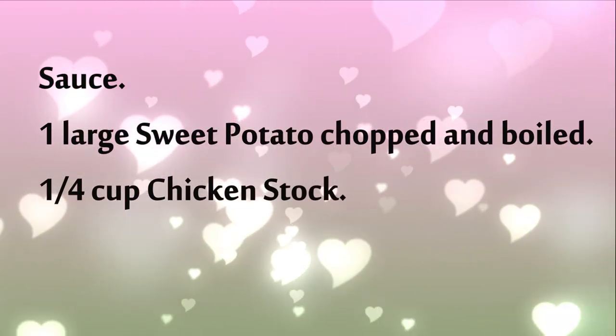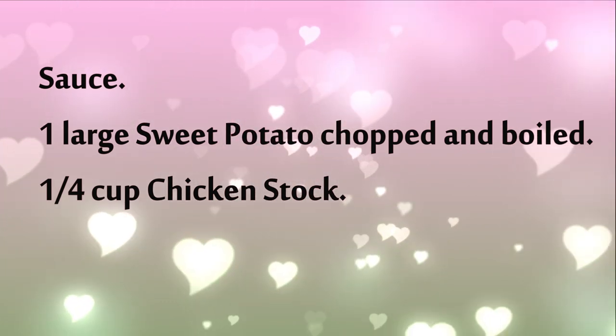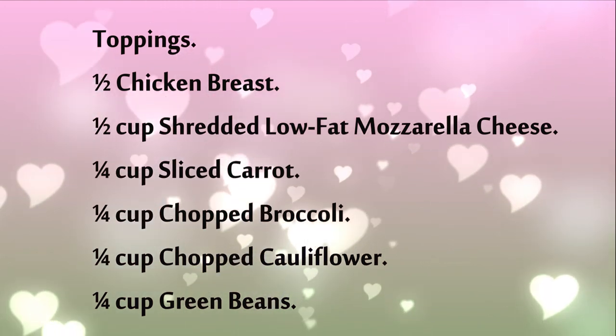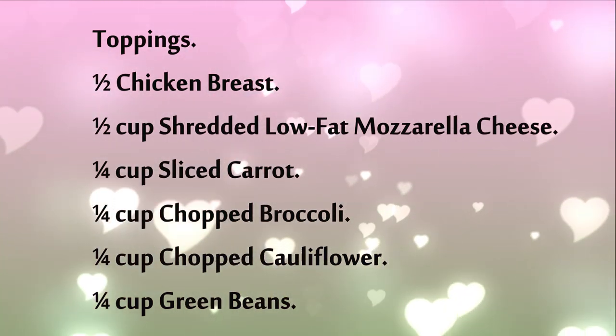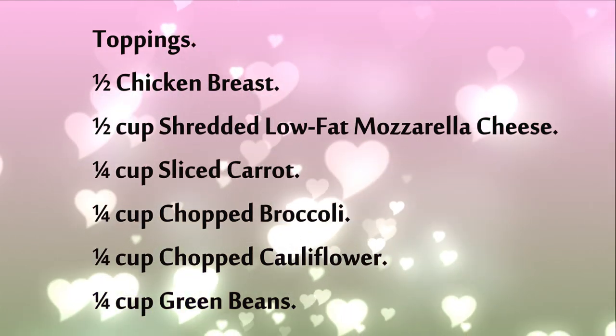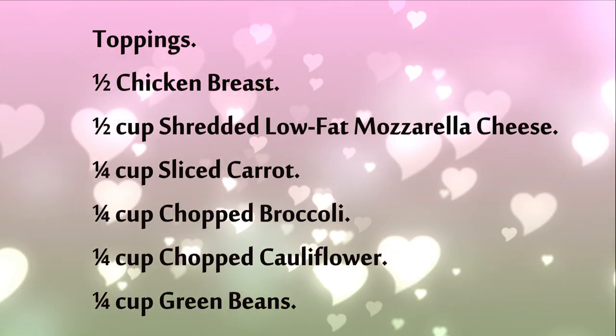For the sauce: 1 large sweet potato, chopped and boiled, and 1/4 cup chicken stock. For toppings: 1/2 chicken breast, 1/2 cup shredded low-fat mozzarella cheese, and 1/4 cup each of sliced carrot, chopped broccoli, chopped cauliflower, and green beans.